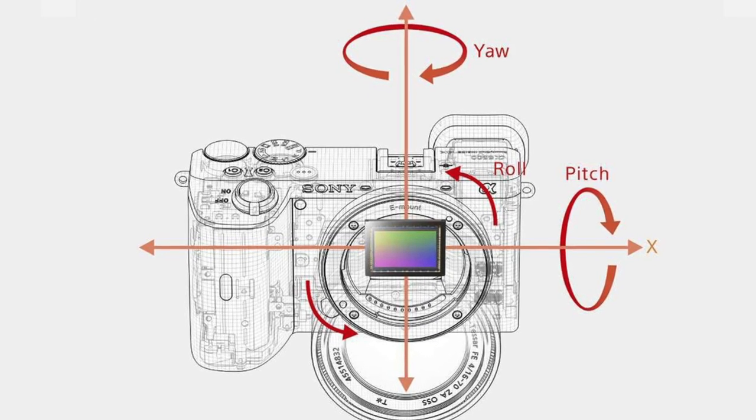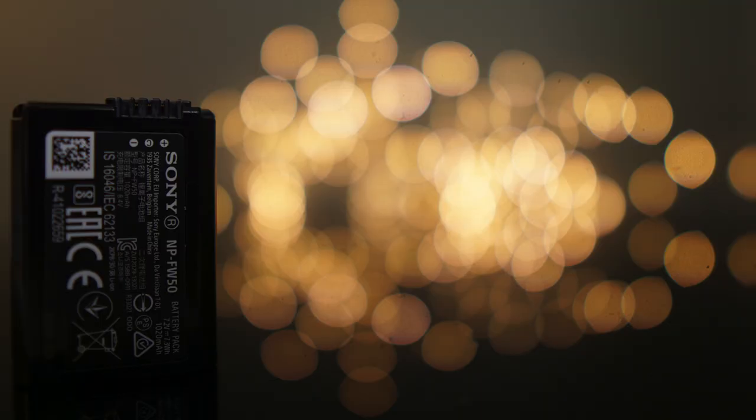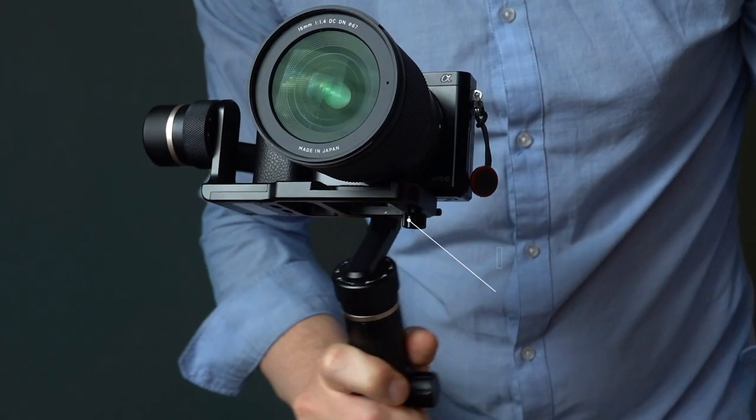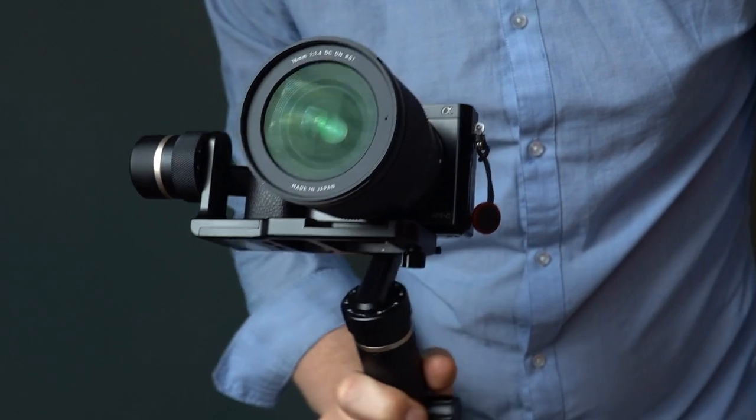In comparison, the Sony a6600 has a bigger battery, IBIS — in-body image stabilization — and a headphone jack so you can monitor your audio while recording. But there is a $500 price difference between the a6600 and the a6400, and with that money you can buy extra batteries, a dedicated battery charger, and a gimbal — which is not only on par with image stabilization, it's even better — and you can keep that gimbal for any future camera you buy. So in my opinion the a6400 with those accessories offers more value than the a6600.